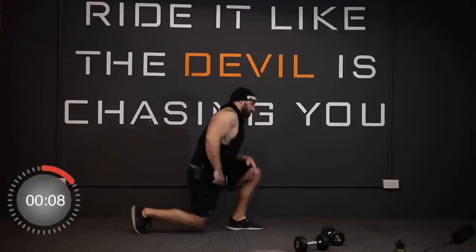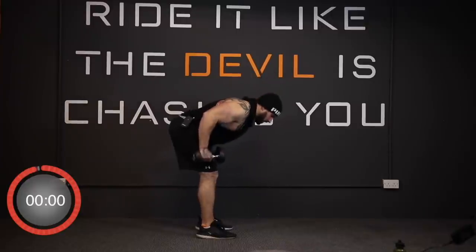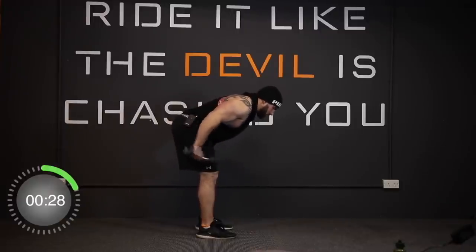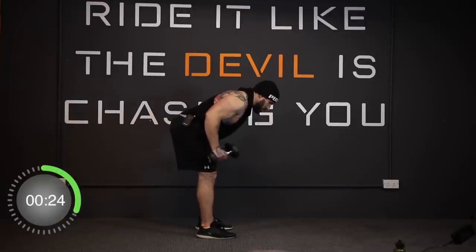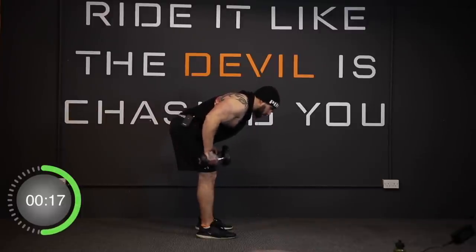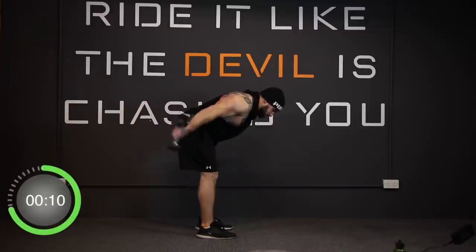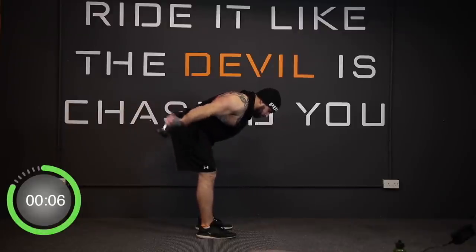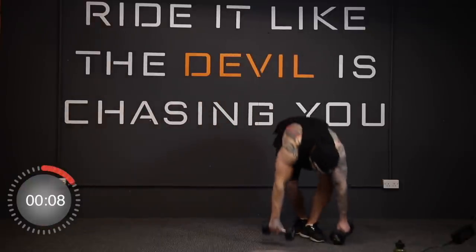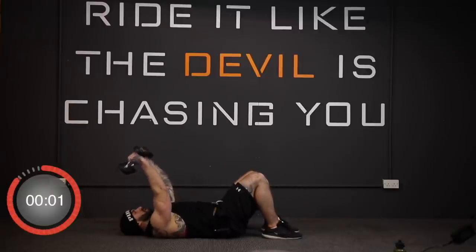And stop. Up we come — double arm tricep kickbacks. In three, two, one, go. And stop. Now back to skull crushers — in three, two, one, and away we go.